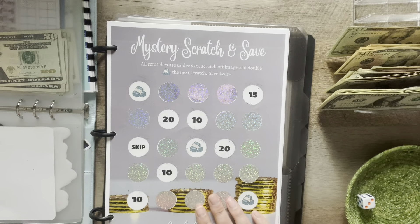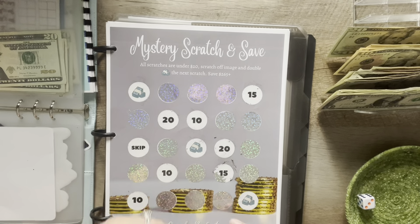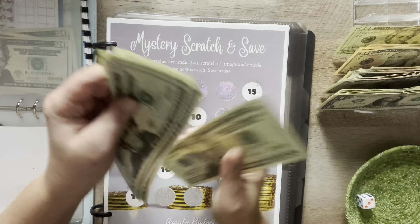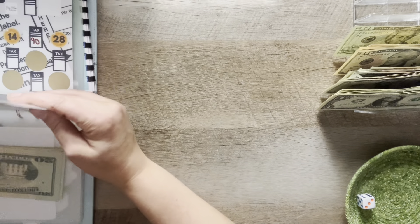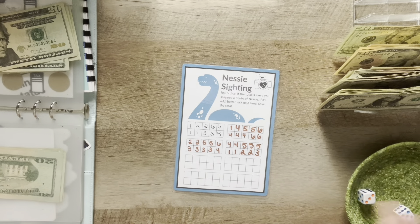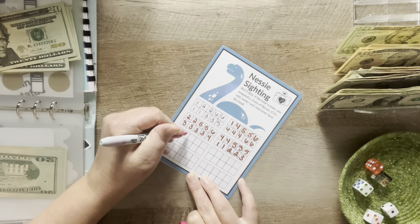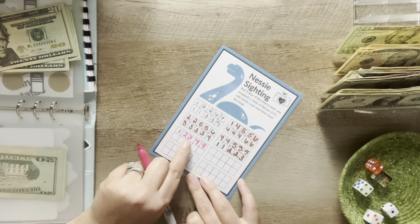Next challenge is the mystery scratch and save. I'm just going to do one for now. Adding $5 and taking a $20 — $20, $40, $60, $81, $120, $140. It'll be at least $265 when it's done. For the next book, I need six-sided dice — let me count: one, two, three, four — I need two more. Using this little guy here. Roll comes to four, four, four, so that's 4, 8, 10, 13, 14.